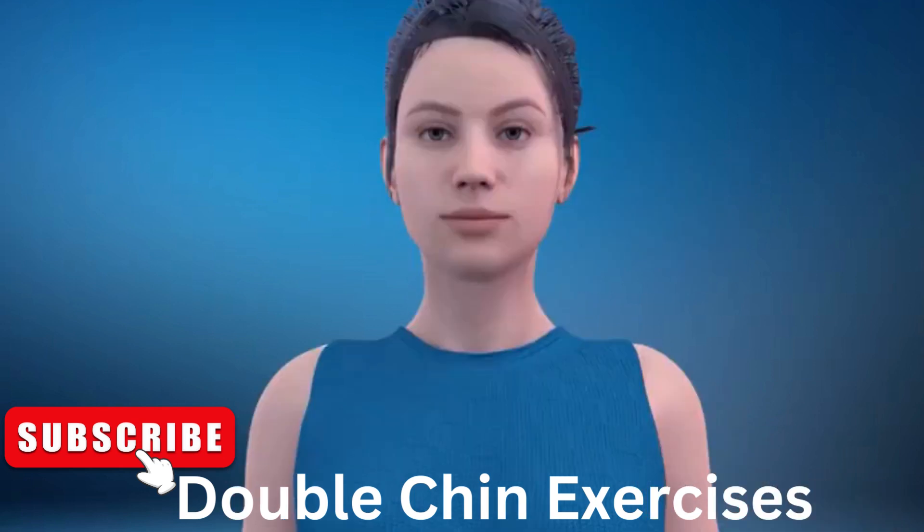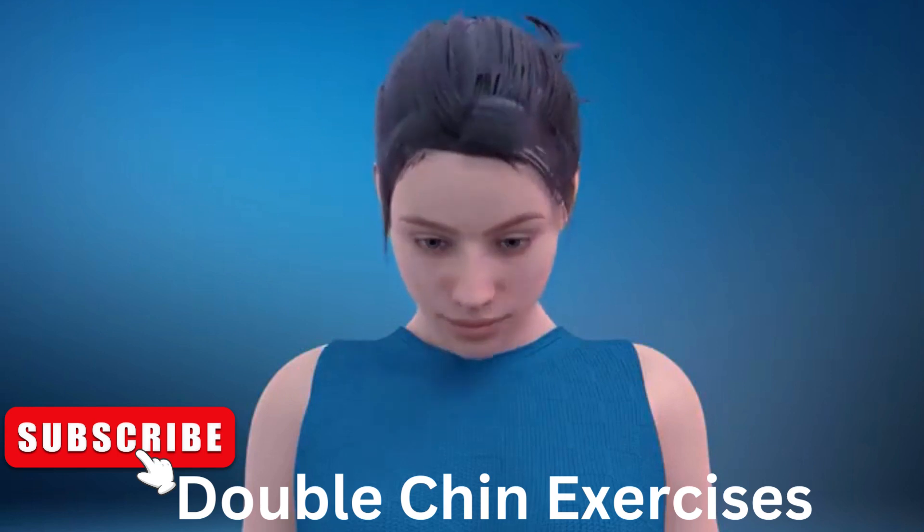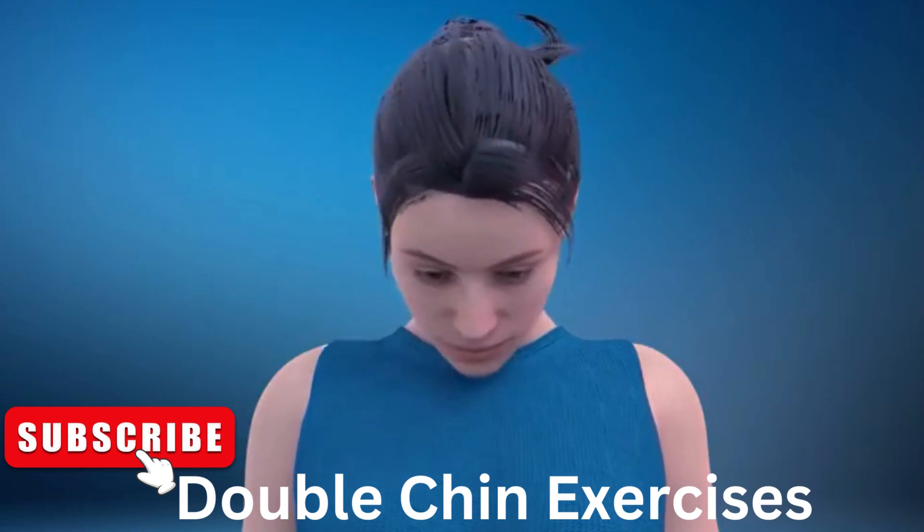30. Next exercise is neck swings. In 3, 2, 1, go. 1, 2.